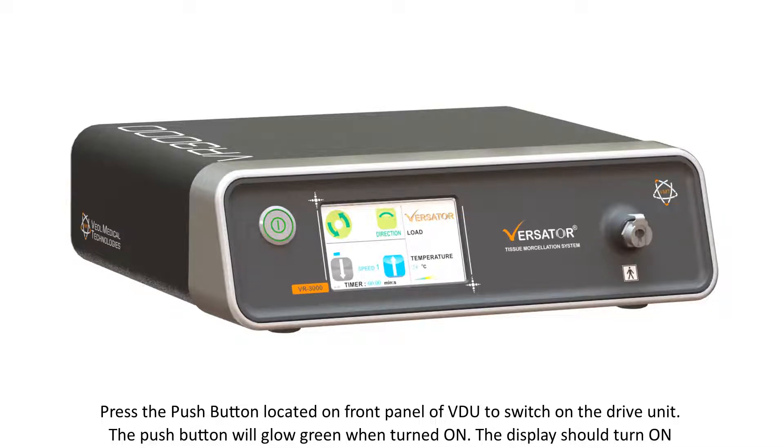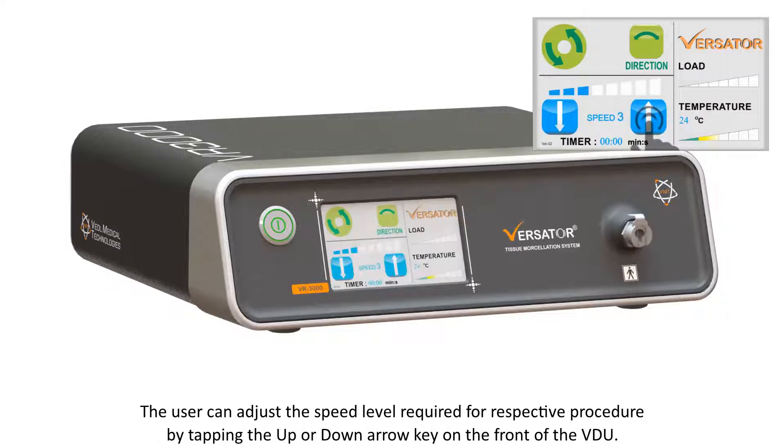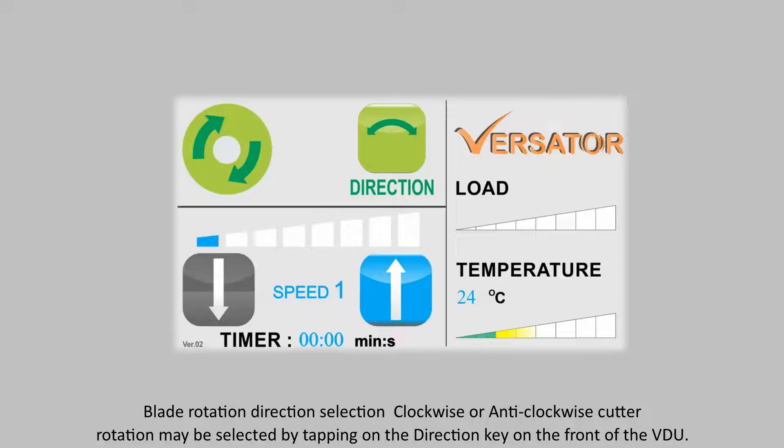Speed level adjustment. There are 8 speed levels provided. By default, the VDU is set at speed level 1 when turned on. The user can adjust the speed level required for the respective procedure by tapping the up or down arrow key on the front of the VDU. Blade rotation direction selection — clockwise or anti-clockwise cutter rotation may be selected by tapping on the direction key on the front of the VDU.